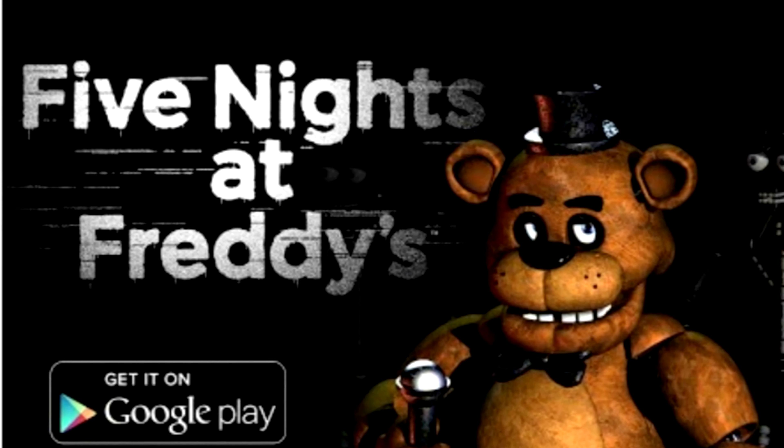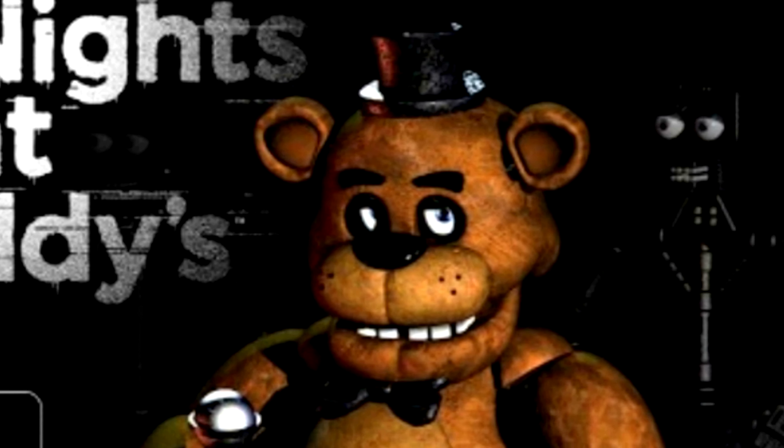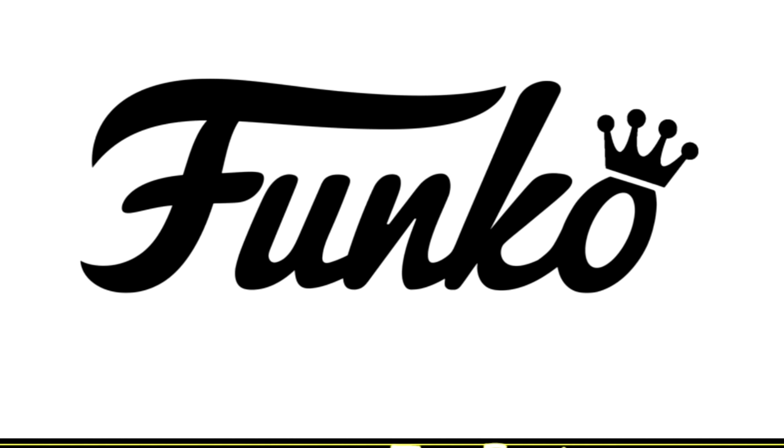Based on the 2014 Five Nights at Freddy's video game, this toy line is made by Funko.